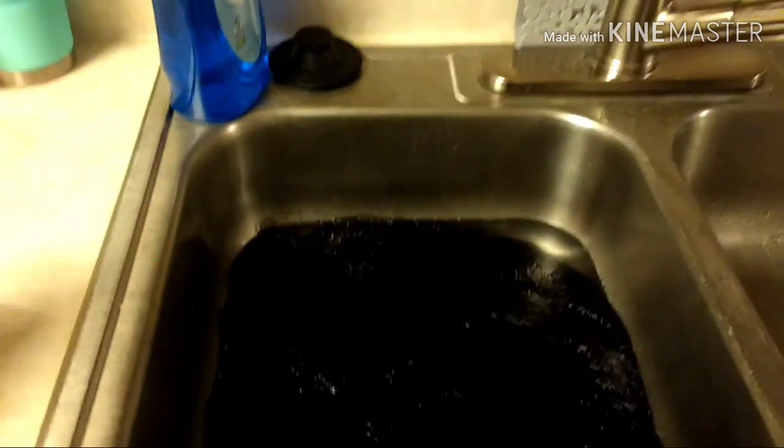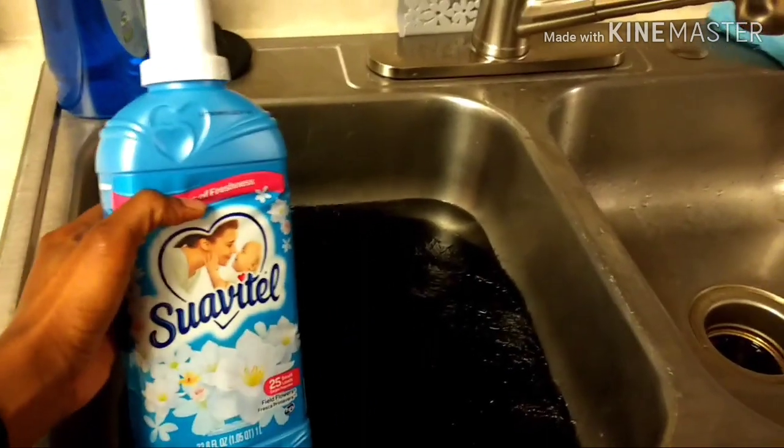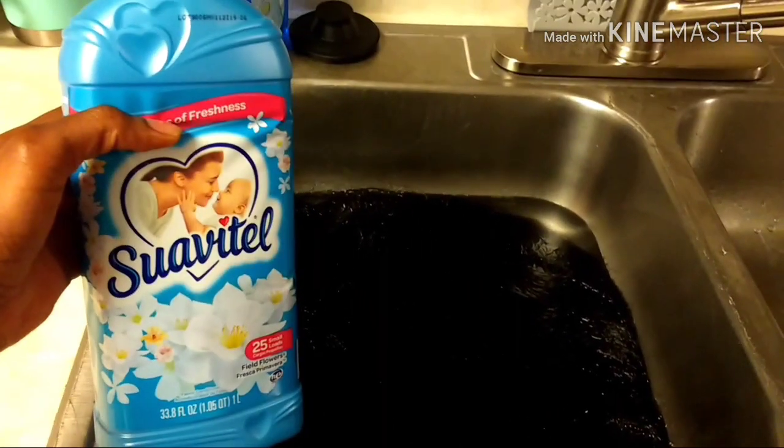Now that my water has cooled down, I will be placing some fabric softener onto the water to make sure my wig is all soft and conditioned.